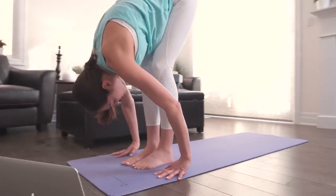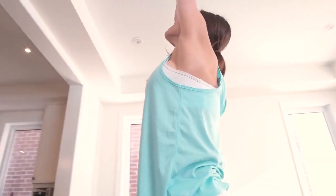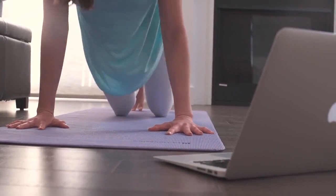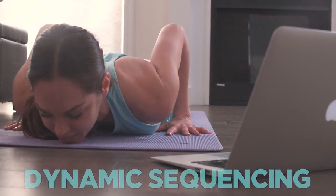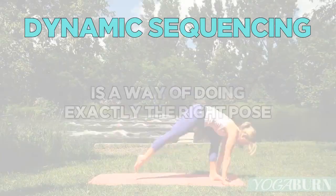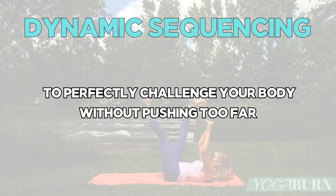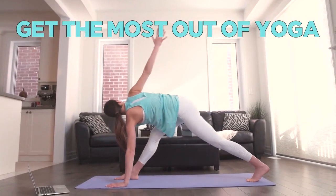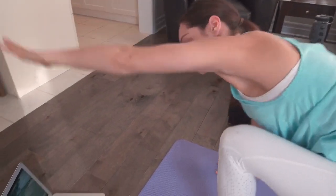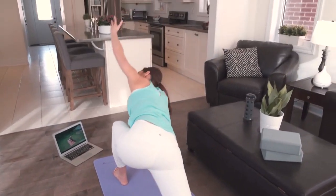Can you imagine how much faster and easier you experience all the true benefits yoga has to offer when every single pose and sequence builds upon the last and is strategically designed for you as a woman — taking into account your experience, flexibility, and goals? There's a way of doing yoga that accomplishes all of this while de-stressing you completely. And it's called dynamic sequencing.